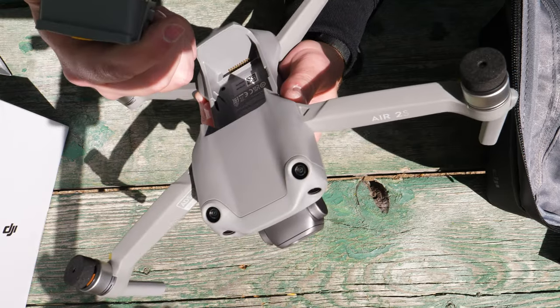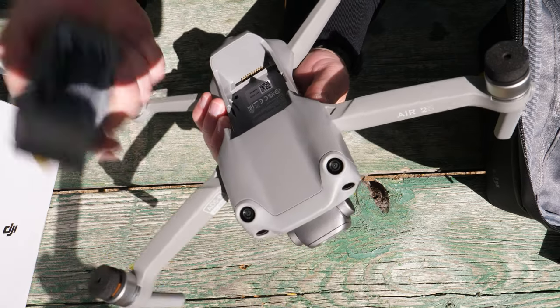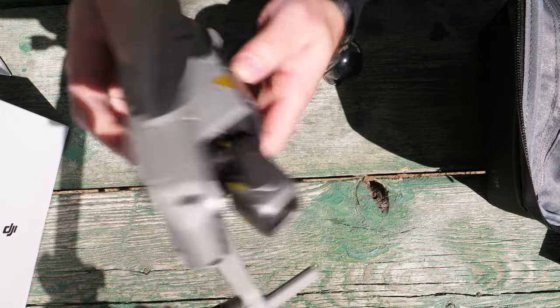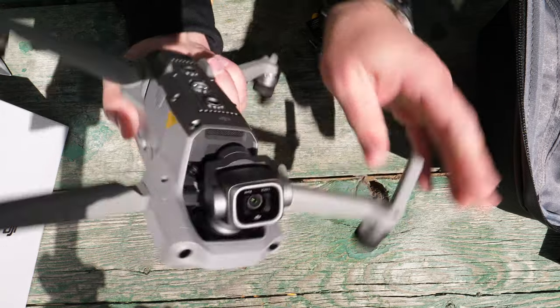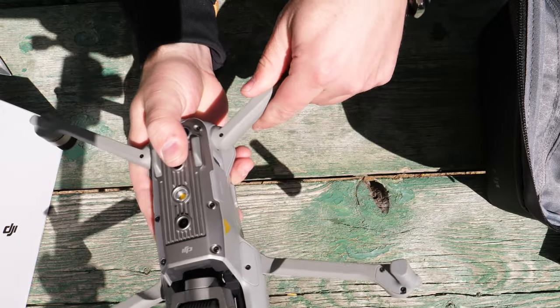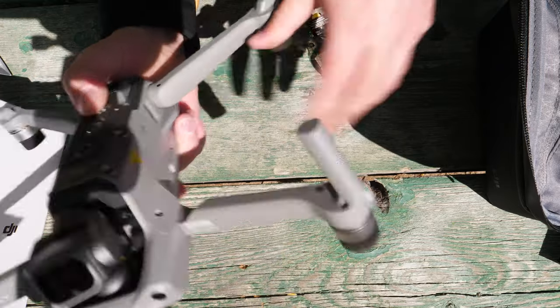It looks like it uses the exact same battery as the Mavic Air 2. So if you have that drone, you now have six batteries instead of just three for one drone. Nice metal clips hold the battery in place. Everything feels nice and solid, just like it did on the Mavic Air 2. So far so good.